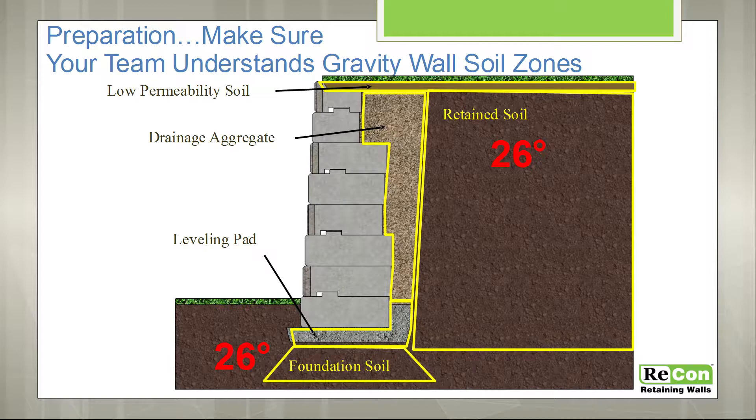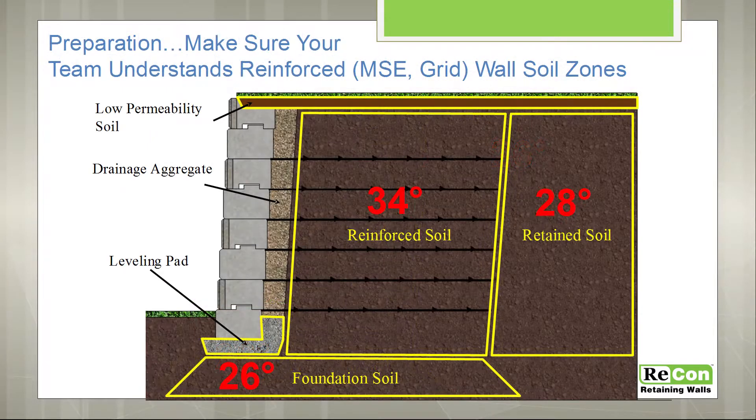The properties of the retained soil and the foundation material will be specified on the engineered plan. On a reinforced wall, you'll note that the foundation material extends all the way back below the reinforcing grid. There's one additional soil zone, which is the reinforced zone. Typically that's imported fill, depending on what you have on site, and that's compacted in eight-inch lifts with the reinforcing grid.